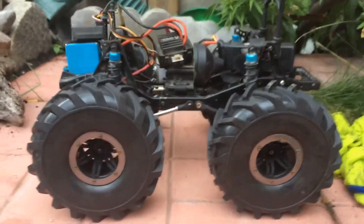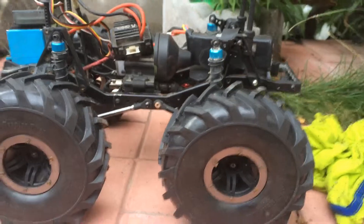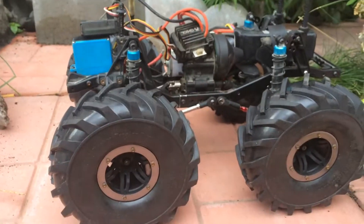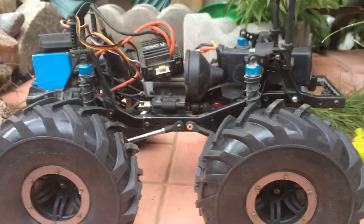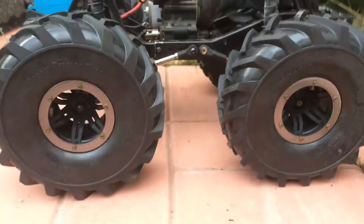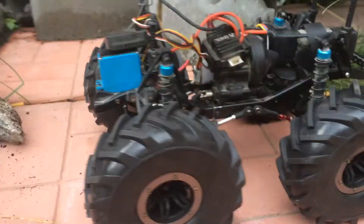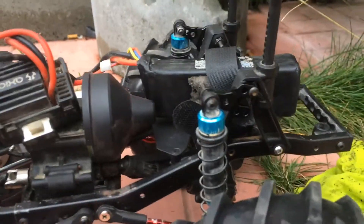Hey, how's it going everybody? The other day I was out at Harmony Park just doing what I normally do, and I saw this little Suzuki — you guys probably saw it if you were watching my videos about three days ago — and I fell in love. I had to make it, so I got some super big tires on it.